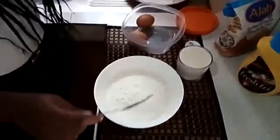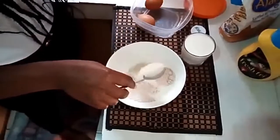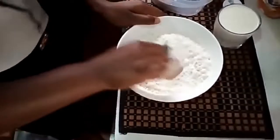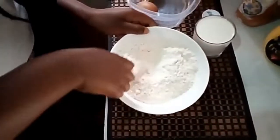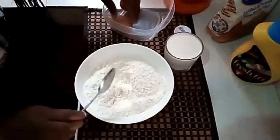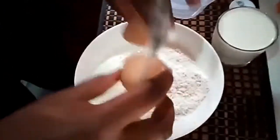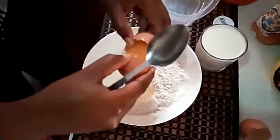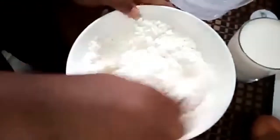I'm going to put a little bit of sugar inside the flour and then mix it up. After this, I'm going to put in the eggs. I want to make sure this mixture is well mixed.